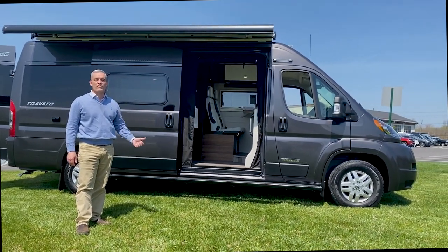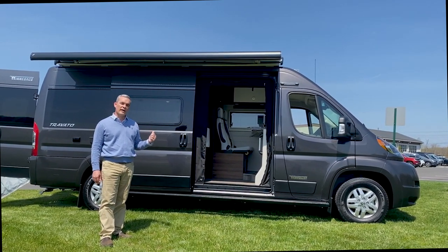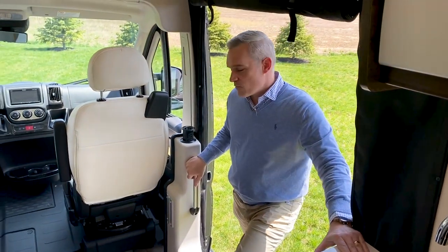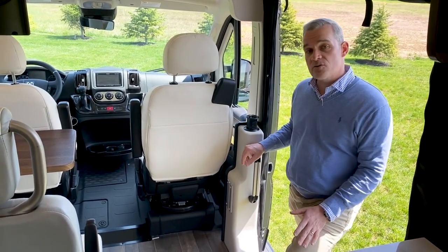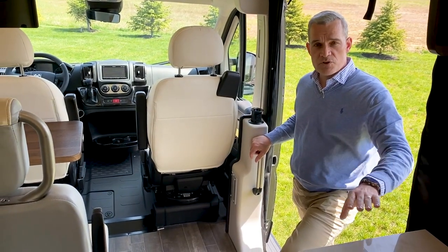Winnebago's been producing the Travato for eight model years, and they have some significant changes in addition to RAM. We're going to head inside and take a look at the interior first. Walking into the 59G, you're going to see one of the biggest differences since they produced the G model in 2014 — they no longer have the vent seat dinette that housed the water tank. The water tank has been moved inside the coach in the rear, which we'll show you in a little while.